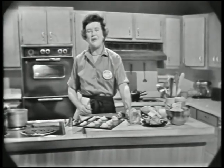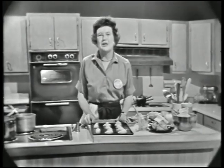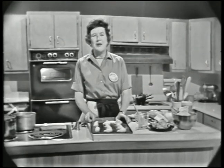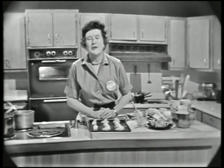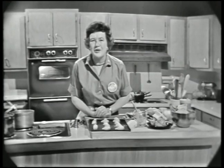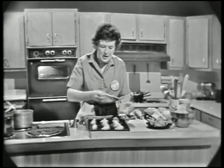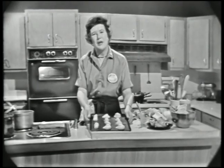Welcome to The French Chef. I'm Julia Child. Today we're doing a quick change pastry called pâte à choux, and you can make all kinds of things out of it. It's a terribly easy pastry to make and very versatile — something that everybody should have in their repertoire. I'm just doing some puffs now and I'm going to put them into the oven, and then we'll get back to the makings of the pastry.